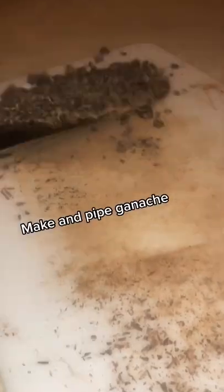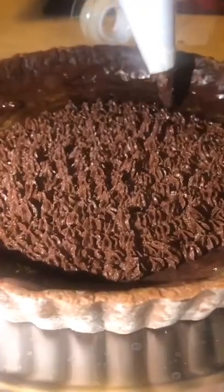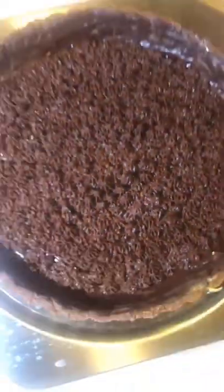Then we made the ganache and piped it onto the baked tart. We made the gelatin with agar and flavored syrups and poured it in just in time for it to start setting up.